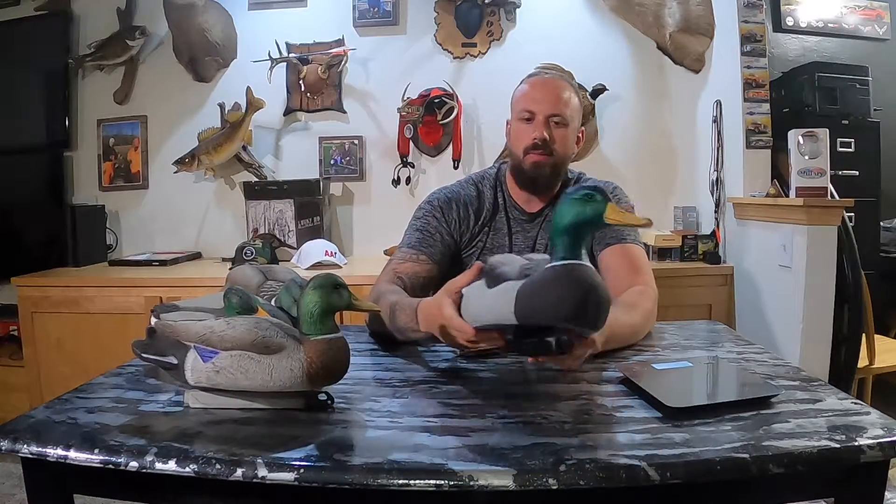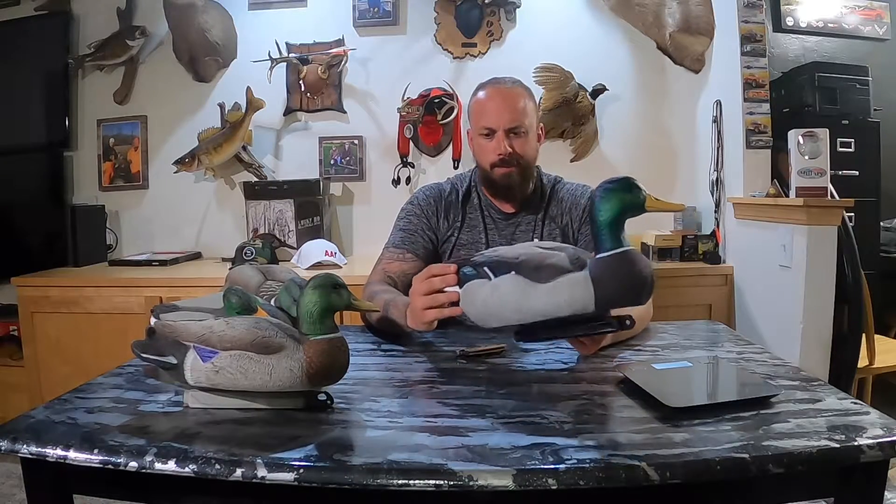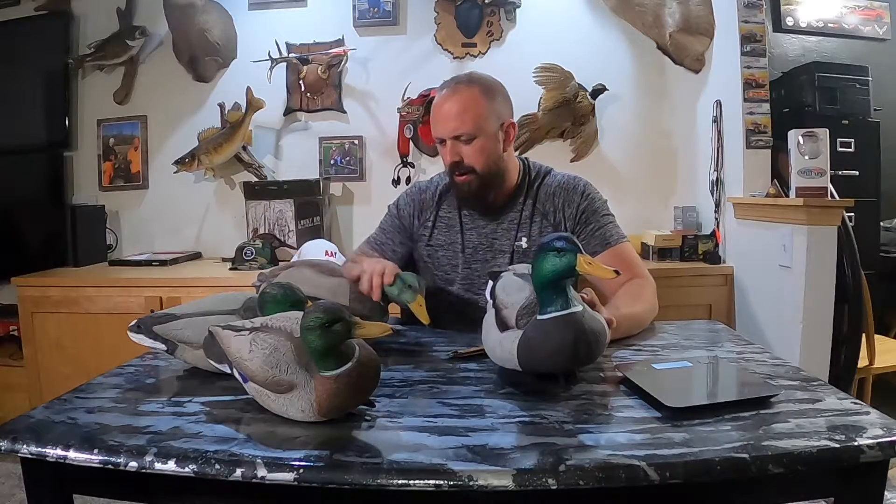I would imagine that even though the Higdon's are lighter, the fact that these Dakota packables are bigger with more surface area means they would move a little bit easier with the wind. I think the coloring on these packables is by far the best — these are a little dirty from last year, but compared to the Tangle Free, the head is the best looking as far as the carving goes.